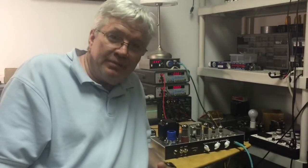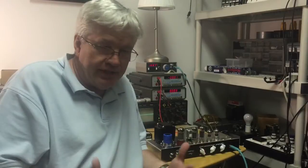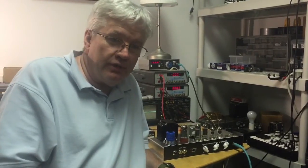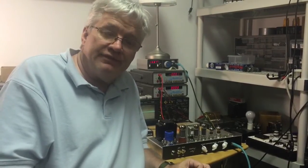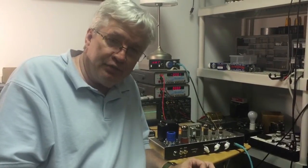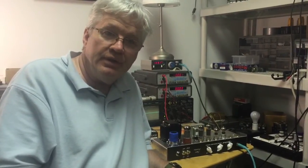Hey, it's Richard again. Last time we talked about rectifier tubes — I held up some tubes, talked numbers and volts, and some abstract stuff. So I thought it would be useful to come over to this amplifier and actually show you four different kinds of rectifiers and what effect they have on your tube amplifier in terms of output power as a function of plate voltage. Without further ado...